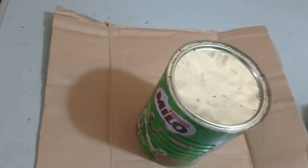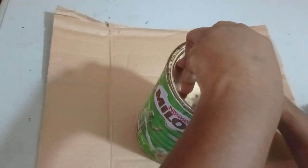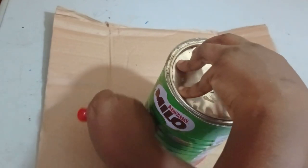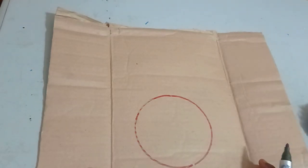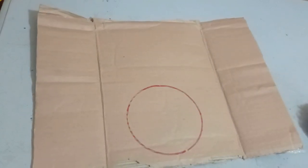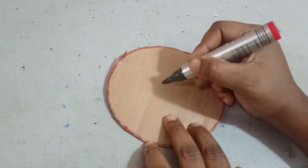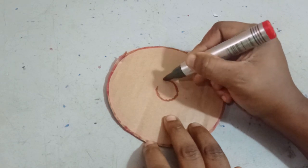Once you have this, you place your model — what you're going to use to form your circle — on your carton, and then you draw a perfect circle like this. Once you draw it, you open it and you have something like this. Now I'm going to cut this out. Once you cut it out, you find the midpoint and form a small circle on the midpoint like this.